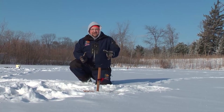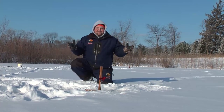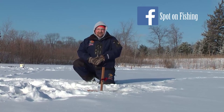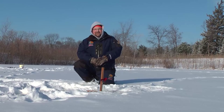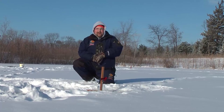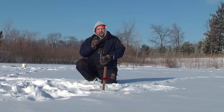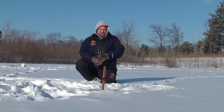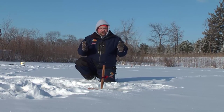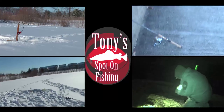Welcome to this week's episode of Tony's Spot on Fishing. I'm your host, Tony Krizak. Mother Nature has finally given us safe ice — it's our first ice trip of the year. We're going to show you tips, tricks, and techniques for catching fish on first ice, focusing on smaller bodies of water, little subdivision ponds in your own neighborhoods. We'll show you how to catch bass, bluegills, maybe even a crappie or two. This is how we pond fish through the ice.